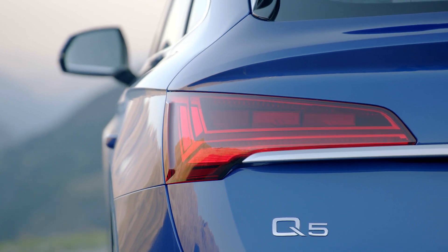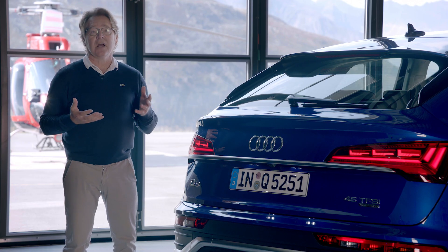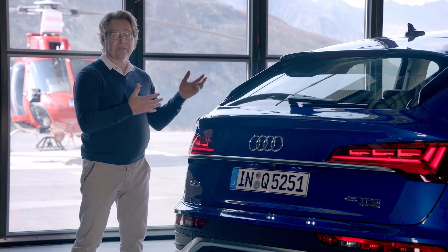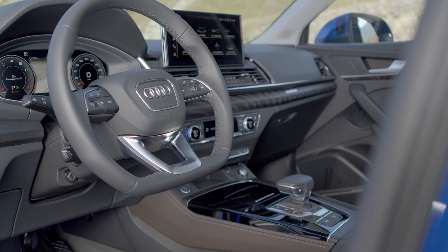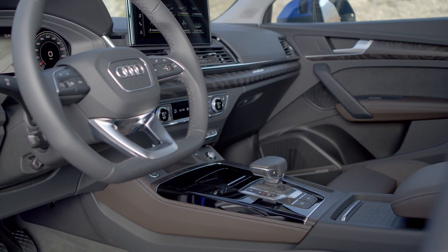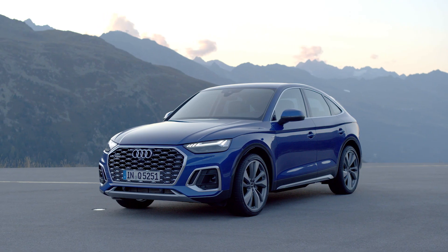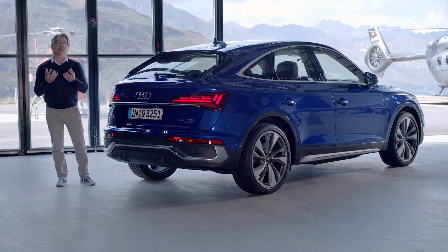So altogether, the Q5 Sportback is a very sporty car, a very emotional car, benefiting from the Q5 interior quality, which was already very Audi, very sporty. And interior and exterior are making a perfect match to give a very emotional, complete car together. Thank you very much.